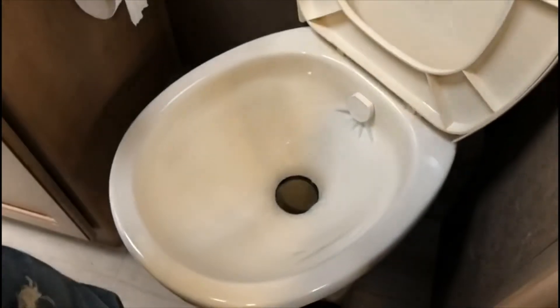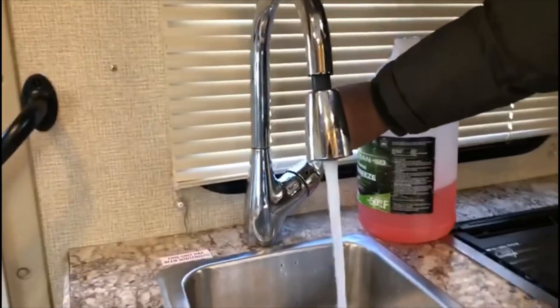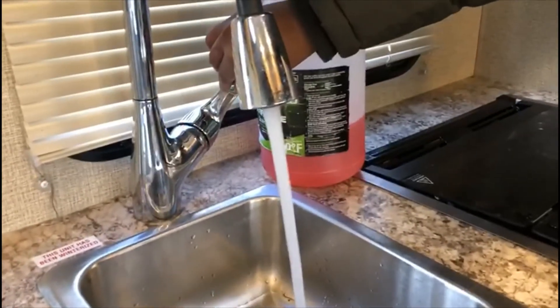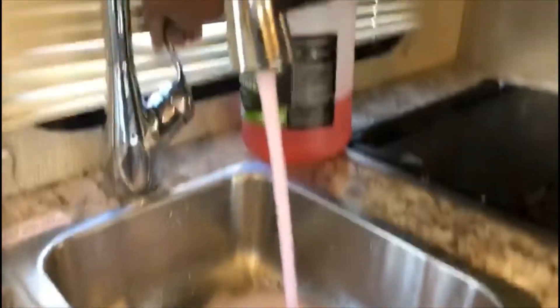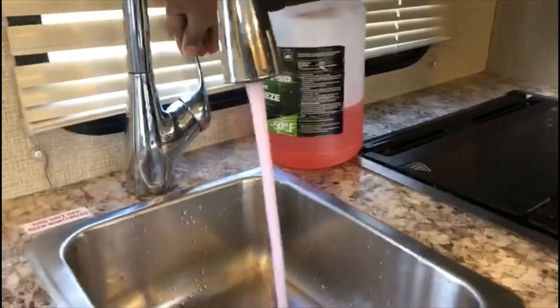Let's start doing the kitchen faucet. We'll keep going until we get pink liquid. First it will be white water and then it will go pink. Do you see that? Now let's do the other side — water, water, and now you can see the antifreeze.